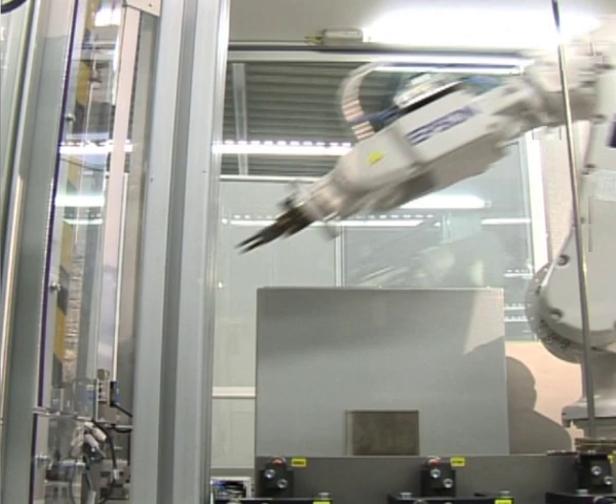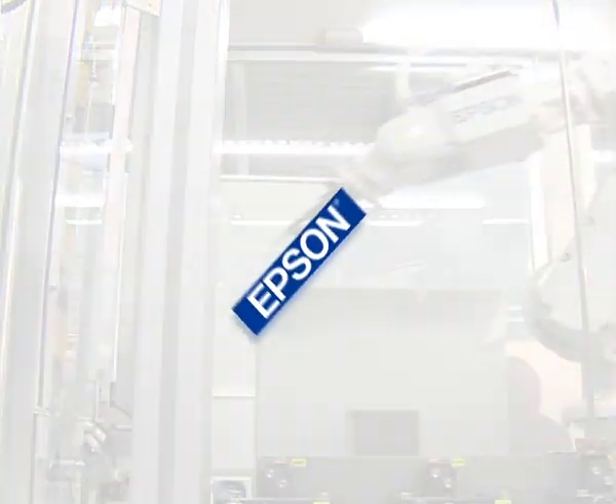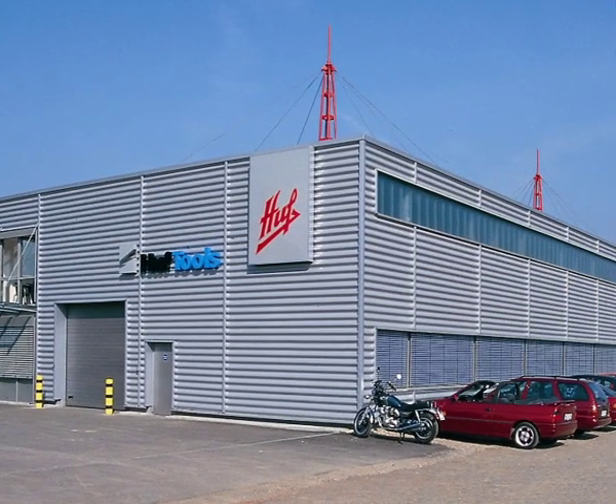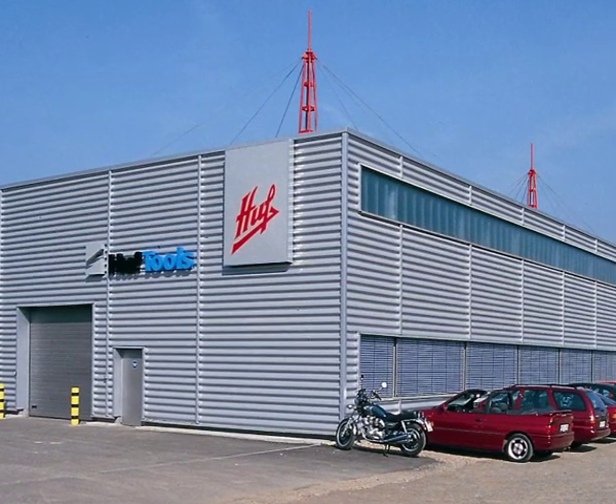Epson robots manage and secure the quality of keys for cylinder locks. BOOF tools in Felbert run the planning, development and manufacturing of special machines in industrial automation for a variety of industry customers.